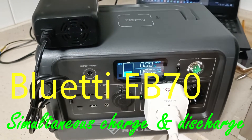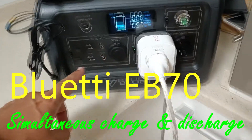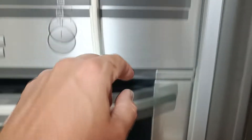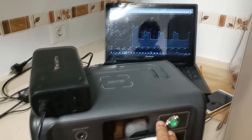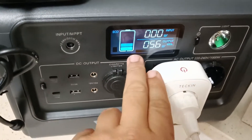This is a test, a partial test that I am doing with a big refrigerator, a big fridge. I am putting this fridge for about five hours connected to a Bluetti EB70.